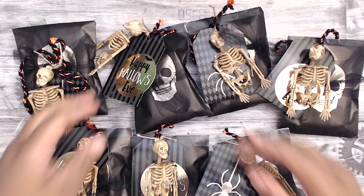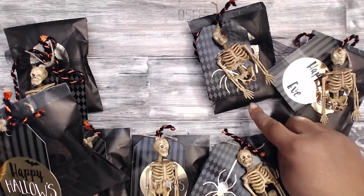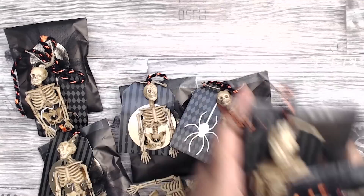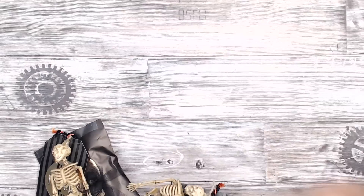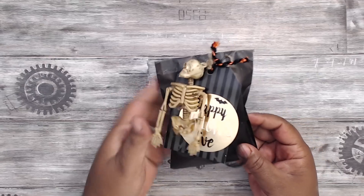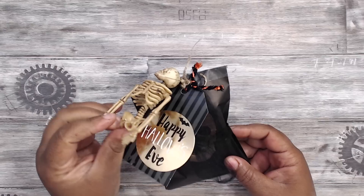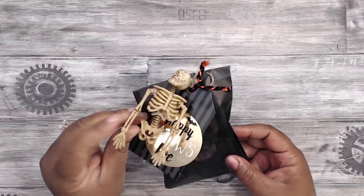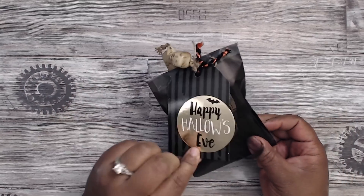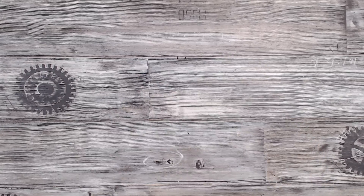This is how my packaging came out. I'm in a group of nine so I make eight and keep one for myself. See how cute these tags look — the glassine bags just add this extra pop. I used the skeleton garland as a decorative element. I put my name and the recipient's name on the back, wrapped it with some tulle — really quick packaging but super cute and effective, short and sweet. So let's put one together.